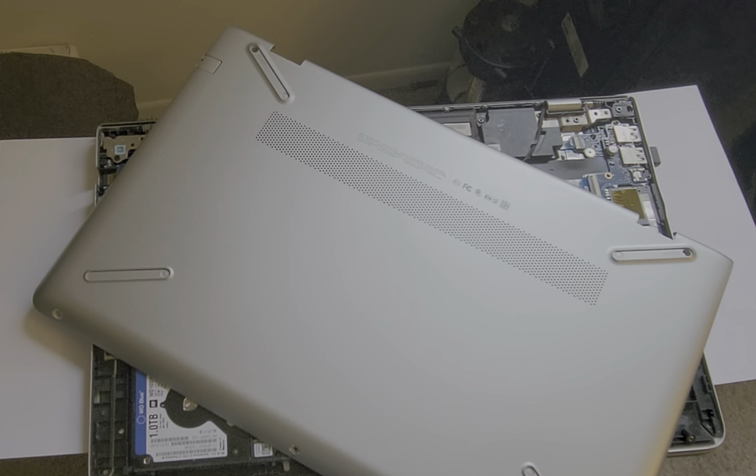If your computer is overheating and feels hot to the touch, especially when you sit it on your lap, I'm going to show you how to clean your computer cooling fans. This may help your computer cool better so it won't be so hot to the touch. For this video I'm going to be cleaning out the fans on this HP Pavilion — it works similarly across different makes and models.